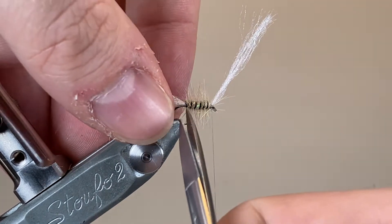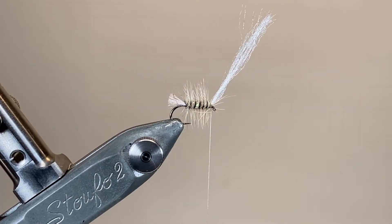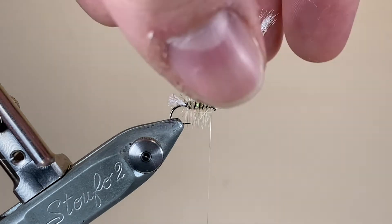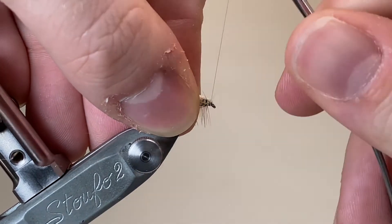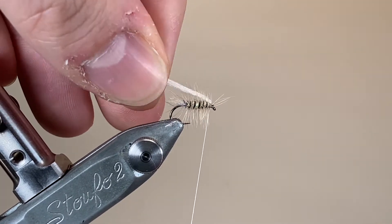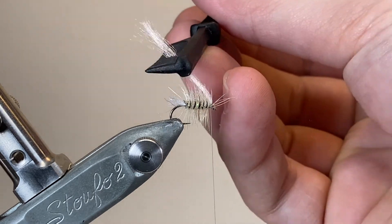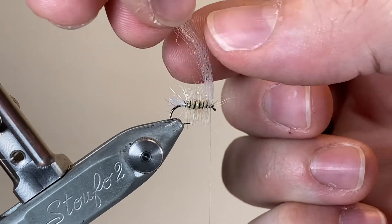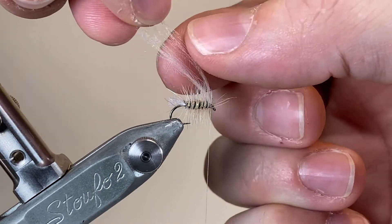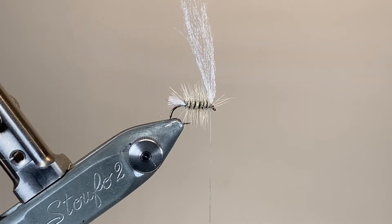Whilst we're here I'm also going to trim off the excess from the tail. I've left a little bit of the Aero Dry yarn at the back and that's just going to help to keep the rear of the fly buoyant as well. I've doubled the wing back on itself and I'm just making a few wraps to help encourage it backwards, coming in with a little comb here and spreading it out. I want this to start taking on that triangular wing shape that we're going to be aiming for with the elk hair.